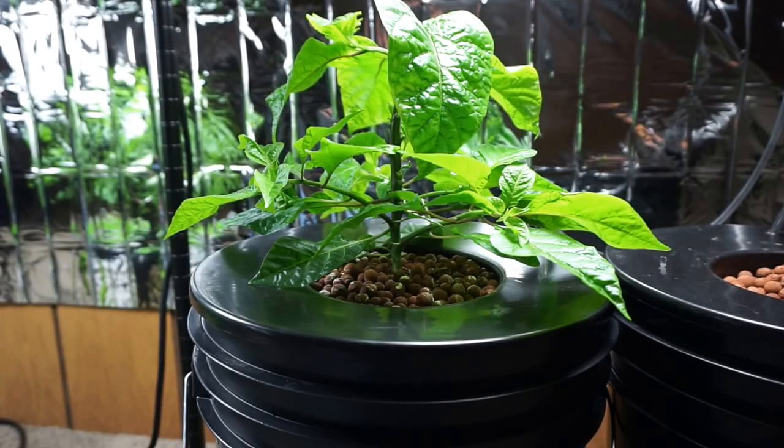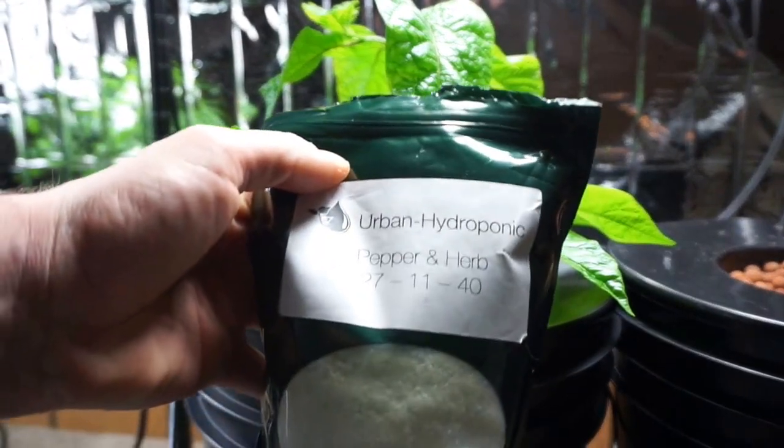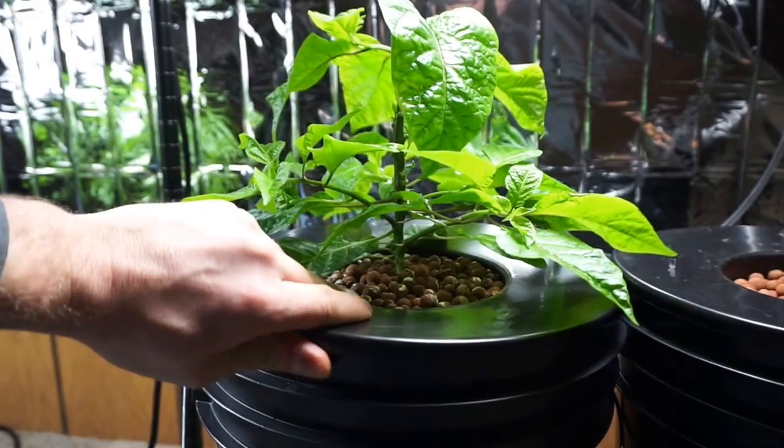Hey YouTube, it's day 65 of our Carolina Reaper deep water culture hydroponic grow. If you've seen our other videos, you know that we're growing under a fluorescent light and an LED light and we were experimenting with some nutrients. What we have in front of us right now is the Carolina Reaper plant underneath the fluorescent light using the Urban Hydroponics water-soluble hydroponic food that we picked up off Amazon — check out the link below. This thing's doing okay.